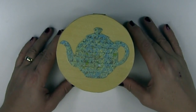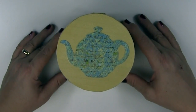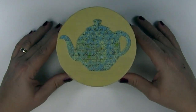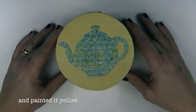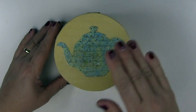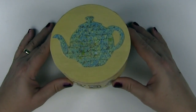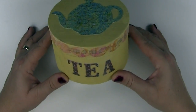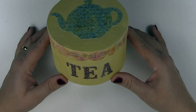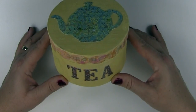This year for Mother's Day I'm going to make my mom a little tea box. She loves her tea and I thought this would be a cute little way for her to store her tea bags. I've purchased a box and I'm going to use Scan and Cut to cut out shapes to decorate the box. You can see it's really cute — it has tea on there, a border, and a teapot.